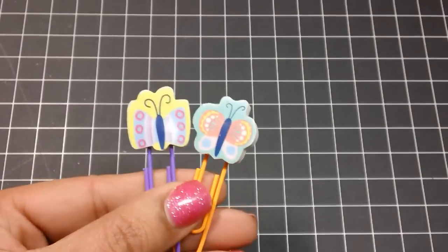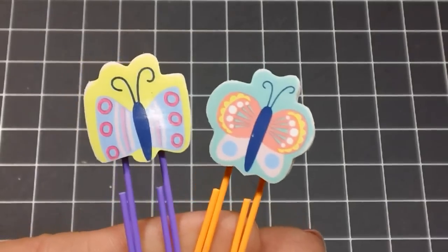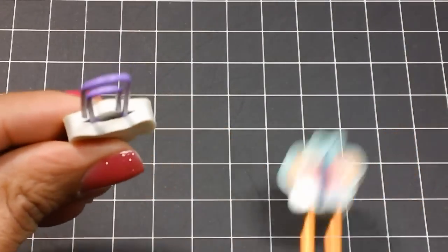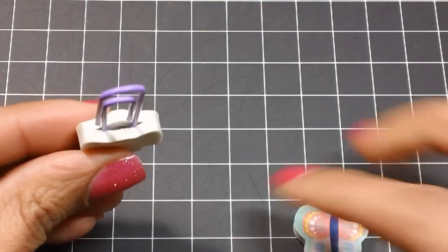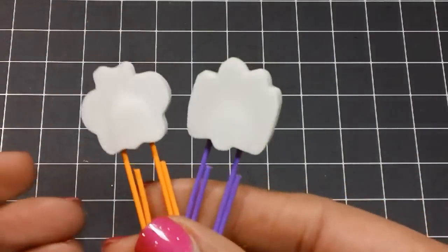I also played around with making some clips out of erasers. I had never done that before. These erasers came from the Target Dollar Spot and all I did was cut a little slit in the eraser, then added some glossy accents and stuck in my paperclip. That's how those came out.